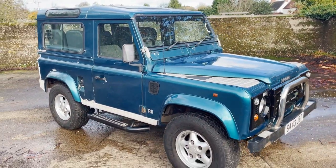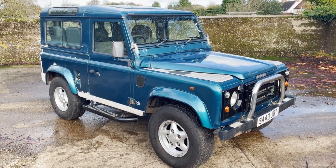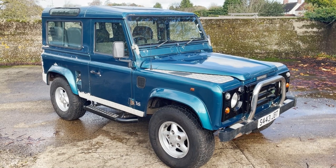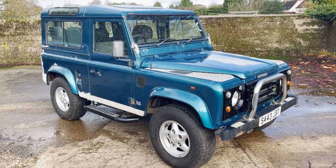My name's Simon. You can reach me in the office on 0118 907 1495 or go to our website at www.moto-drome.com for any more information.